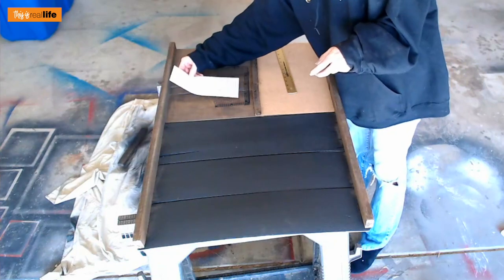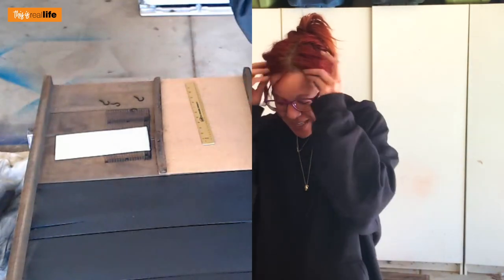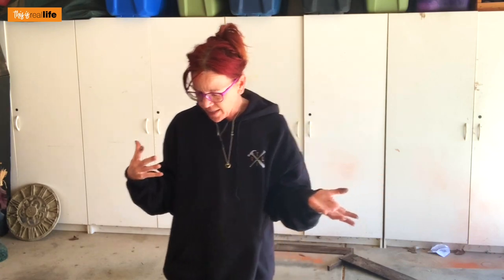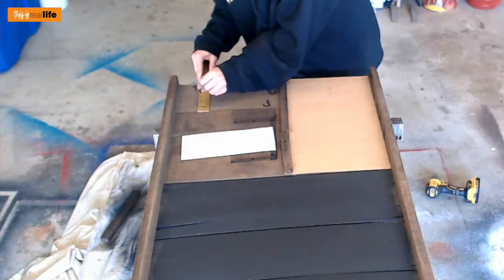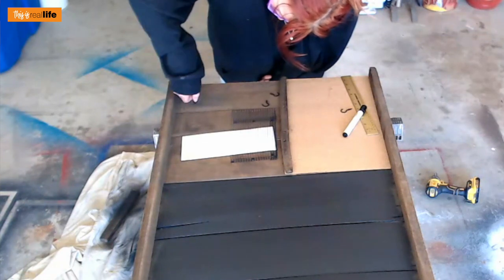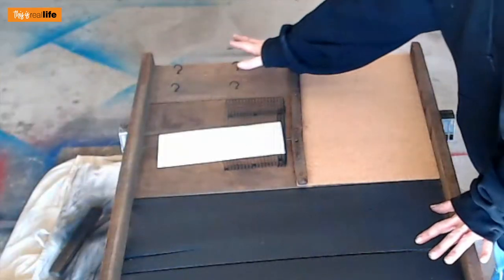Our little mail basket is screwed in and it looks so cute! Look — here's a bill I don't want to pay, it goes in the basket! The last thing we need is to put our little cup hooks in for keys and whatnot. I have four of them spray painted black. I'm going to screw them in two inches from the top and about an inch and a half in from the edge. Making tiny marks, then screwing them in — oh yeah, that's nice! The cup hooks are in, it looks darling.